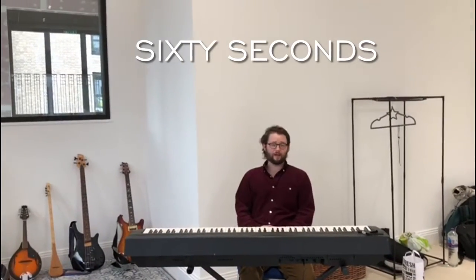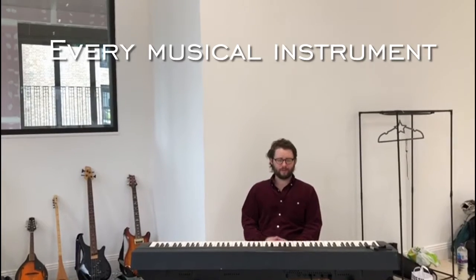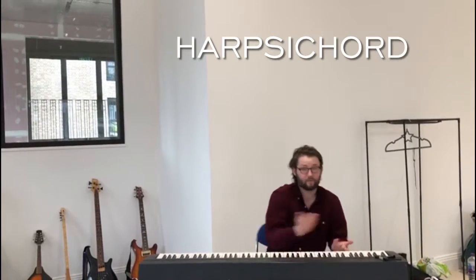My name's Stephen, I'm the composer and musical director of Princeton the Porco, and over the course of the next 60 seconds, I'm going to introduce you to every single instrument that gets played in the show. Starting with a piano, which is at the moment transformed into a harpsichord.